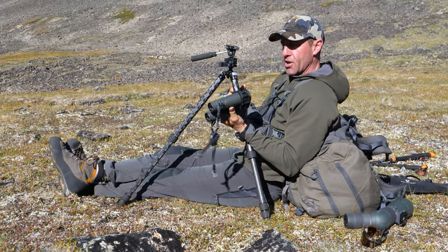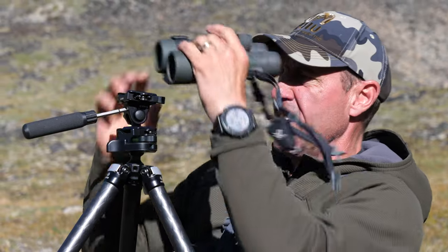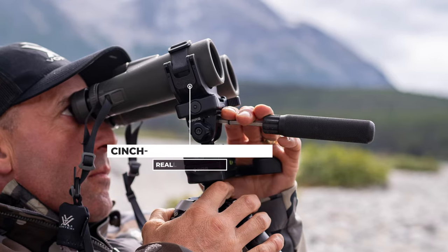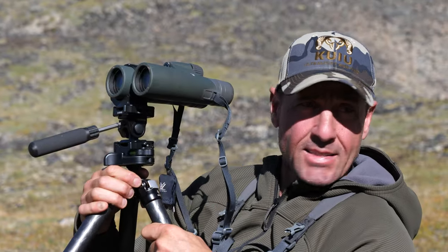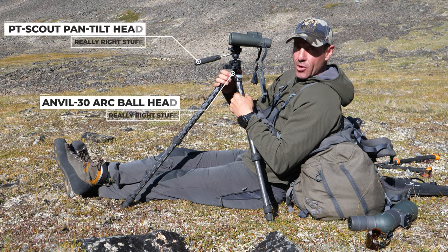One of the things I just got turned on to is the cinch that Really Right Stuff makes — it's a bino adapter for the tripod. It just clips into whether it's the Anvil or, in this case, the PT Scout, and they're using it for glassing right off the tripod.